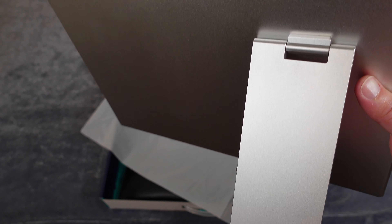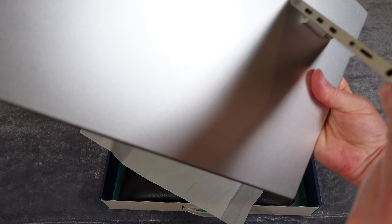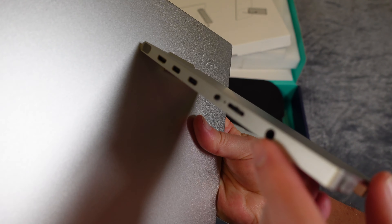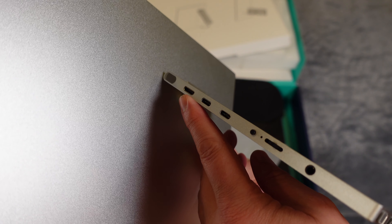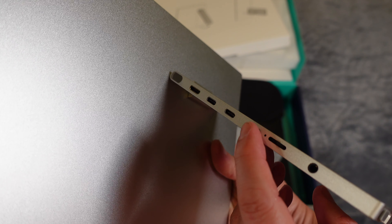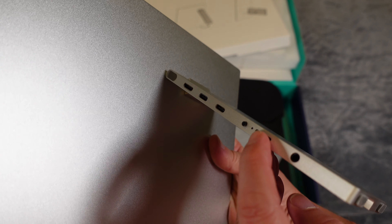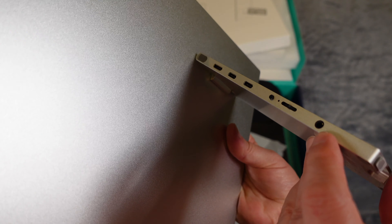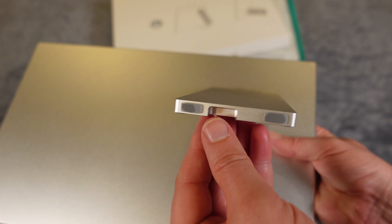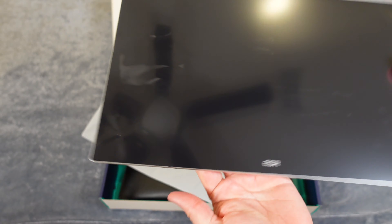They do have a QR code with a video you can watch that will show you how it works and get you all registered. I'm going to remove that. And this is the screen itself — you can see that it is really well packaged. Before we take that off, let's just see what else is in here. There are just a few instructions on the box as well.